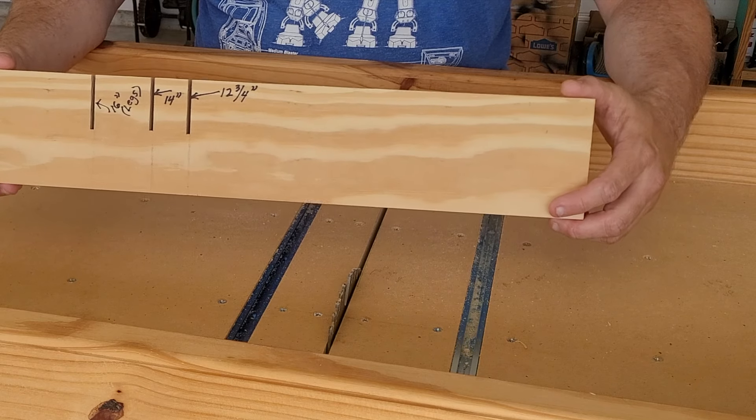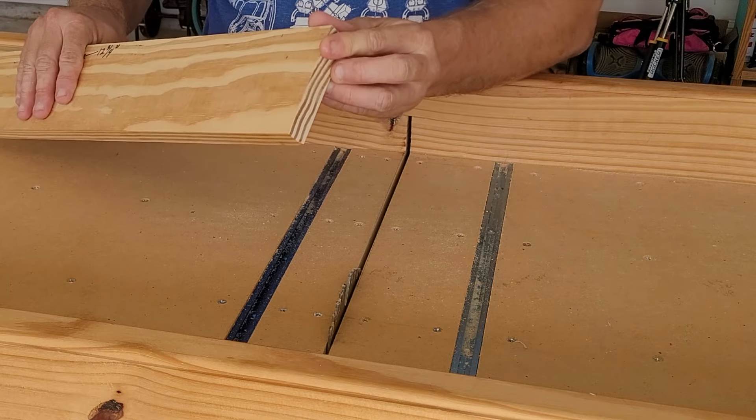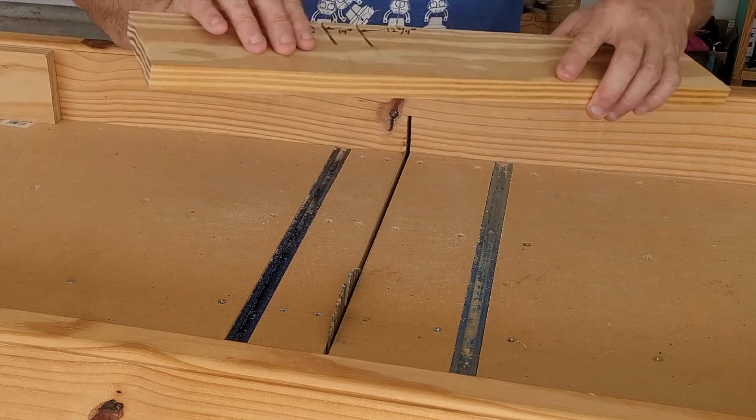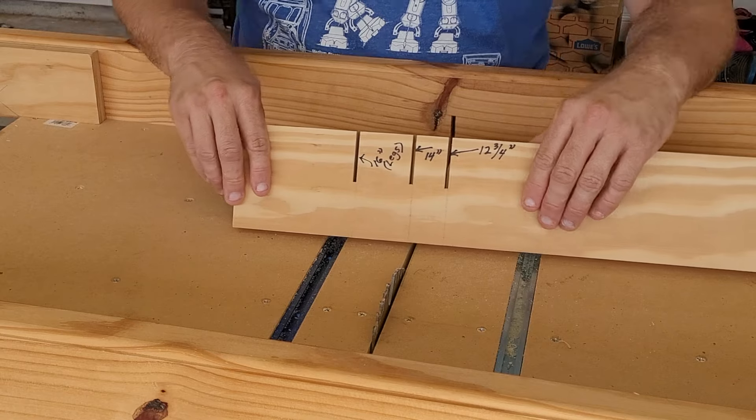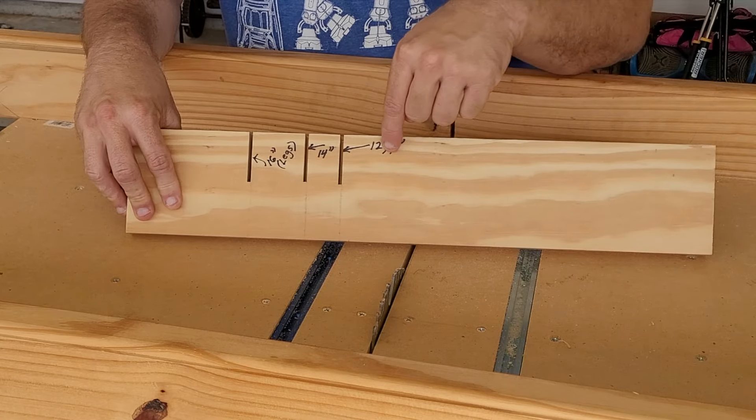Once you find yourself a piece of wood, you then are going to square up both ends of the board. Next, take your tape measure and mark various lengths along the board.